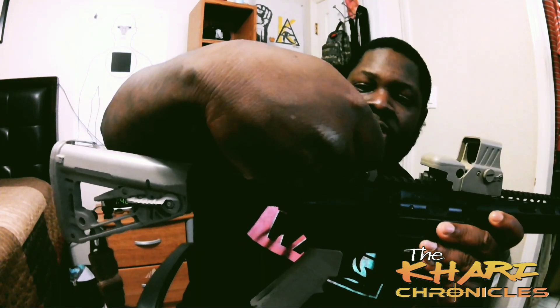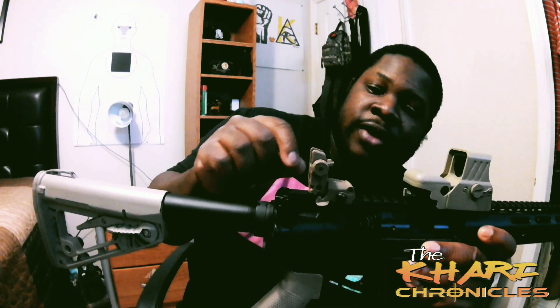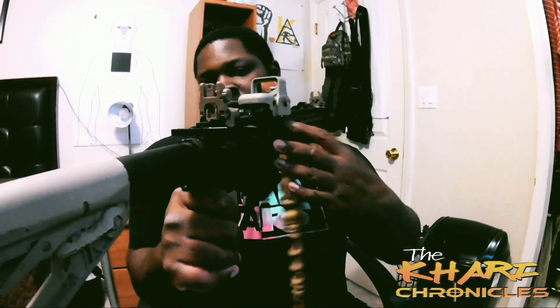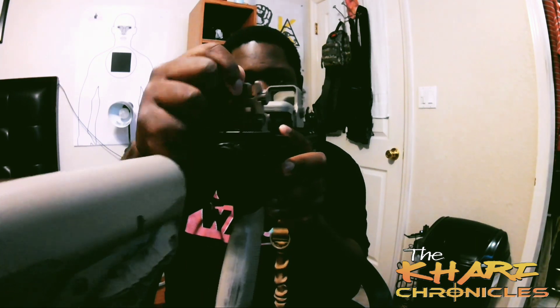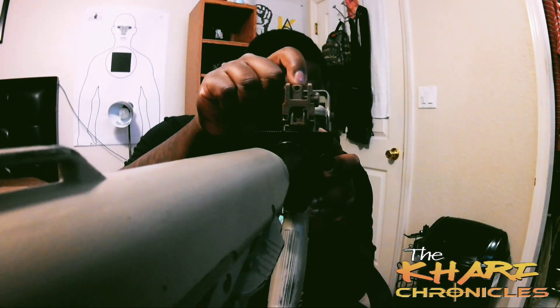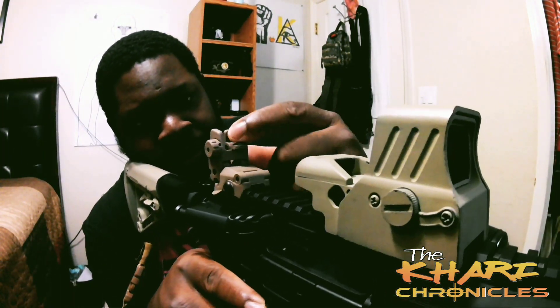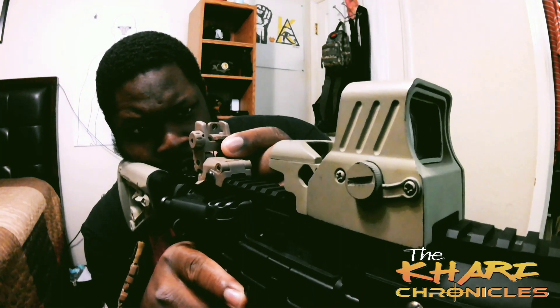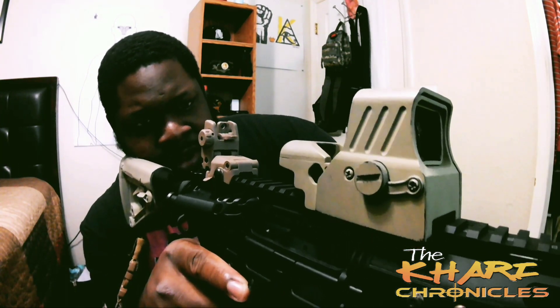On the back, you can adjust the windage from left to right, and it has this little feature where you can flip the aperture up for much more precise shots, and you can flip it down for much closer range targets.